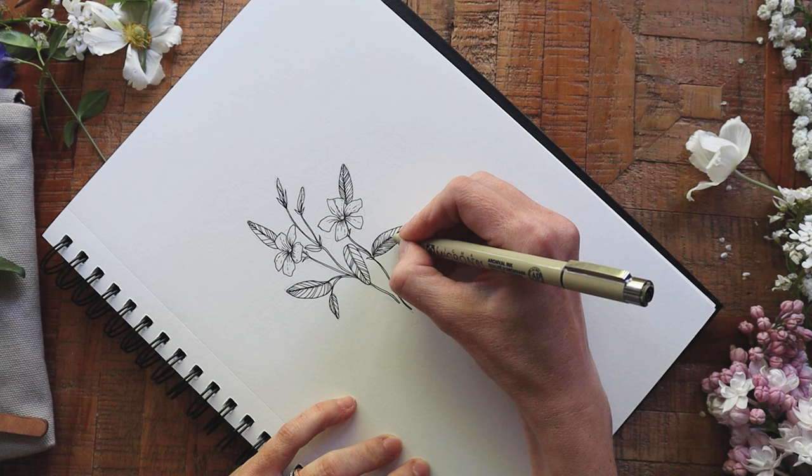Once all the lines are filled in, that's it — we're done with the drawing. The only thing left to do is remove a few of the excess pencil lines with your kneadable eraser. And there we have it! A quick drawing from life: periwinkle that is growing wild in my garden right now.